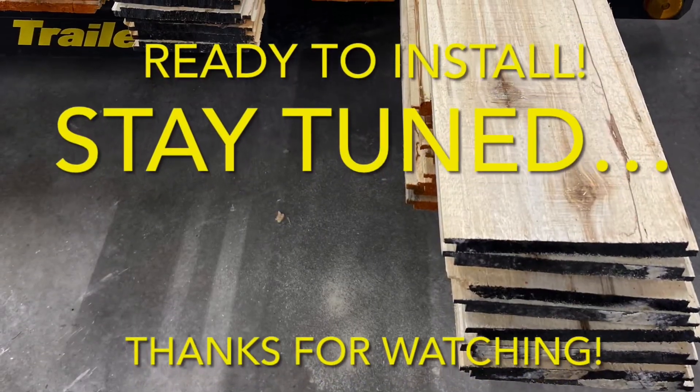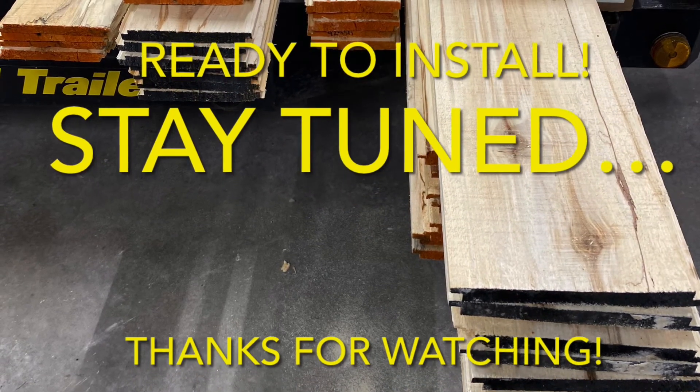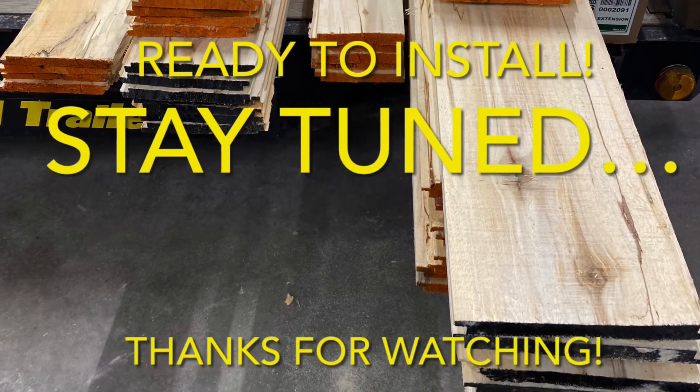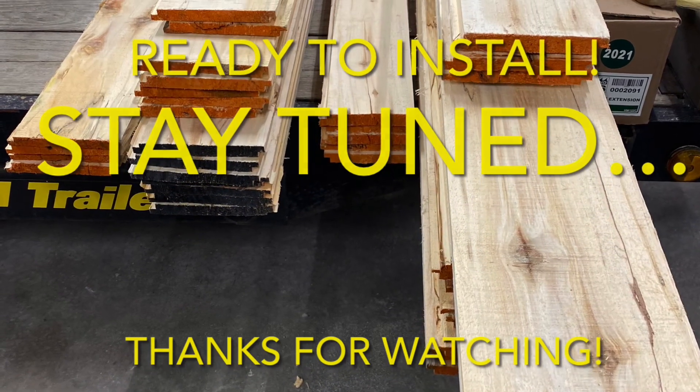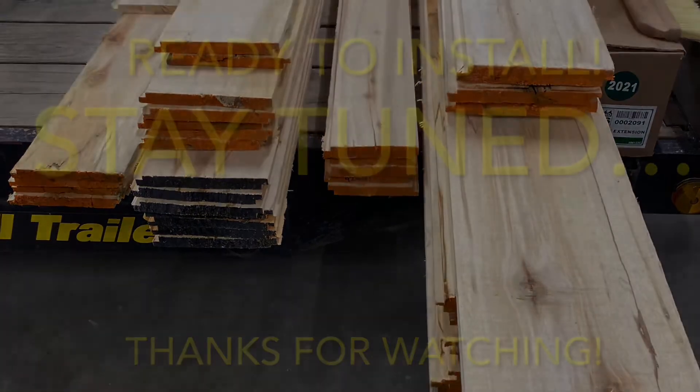Thanks so much for watching. We appreciate every one of your views. If you enjoyed this video and want to see more of our journey, please consider subscribing. That way, you can be a Popple People too. We'll catch you next time. Bye!